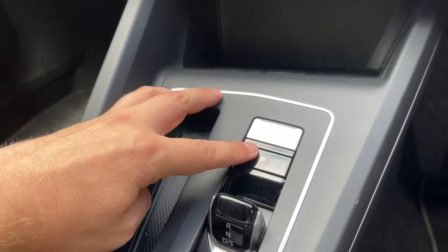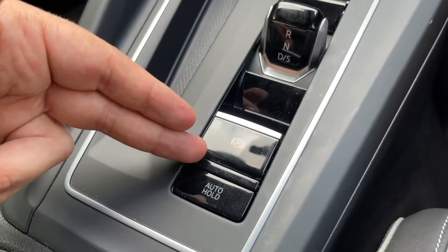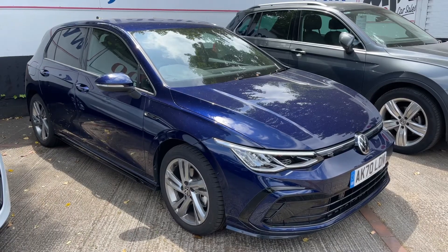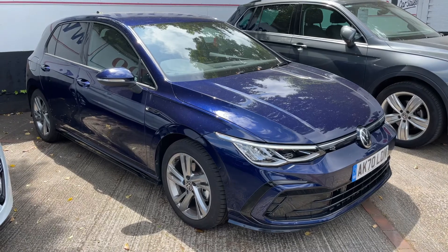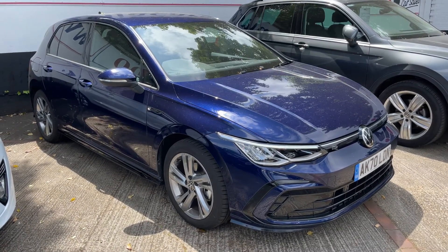We have the start and stop button for the car, park for the gear lever, reverse, neutral, and drive as well, and then an electronic handbrake with auto hold function. That leads me to say thank you for taking the time to watch this video. If you'd like to see the car in person and have a test drive, please feel free to give us a call here at any of our MJAA sites — we'd love to hear from you soon.